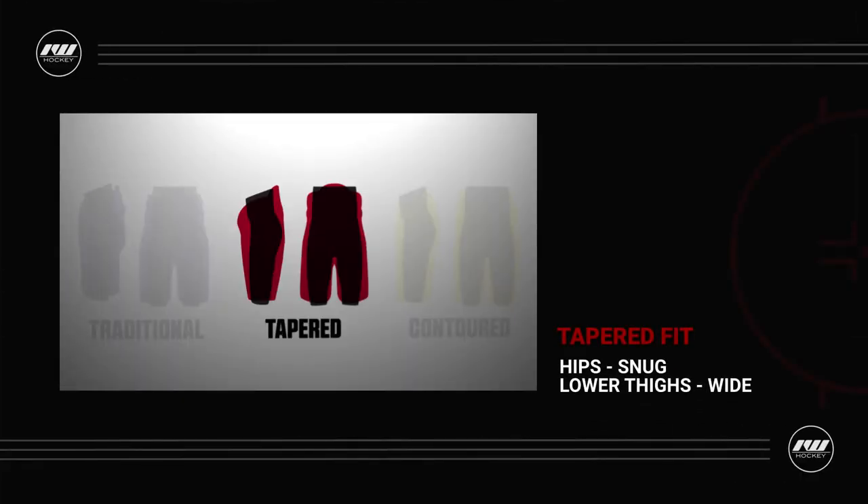This fit profile is a tapered design, giving that player a great balance of coverage and mobility. It's also built with CCM's Amplified Mobility design, designed for the quick and agile player who wants to maximize their freedom of movement while maintaining a lightweight construction.